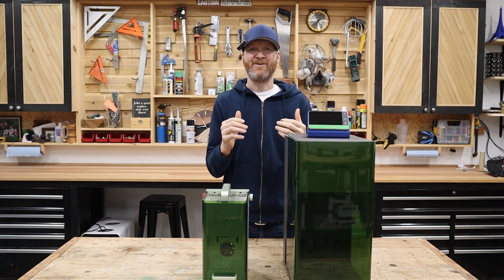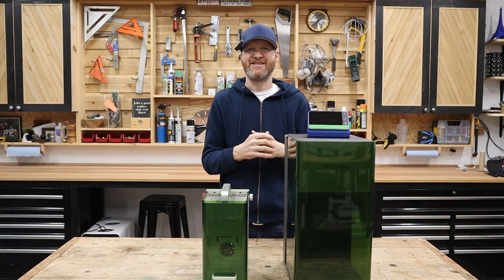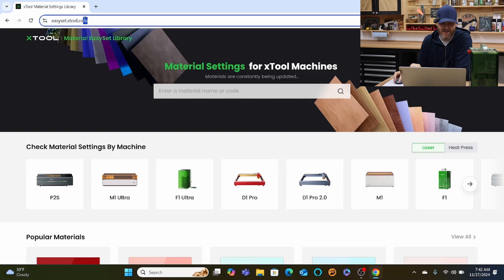We're going to jump over to the software side and show you how easy X-Tool makes it to dial in these settings right from the start. Over at the X-Tool website — easyset.xtool.com — is where you find all your material settings for different machines. This feature alone is a huge plus for X-Tool if you're looking at buying a laser cutter or engraver.